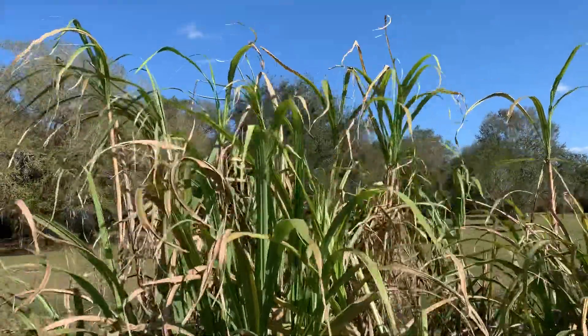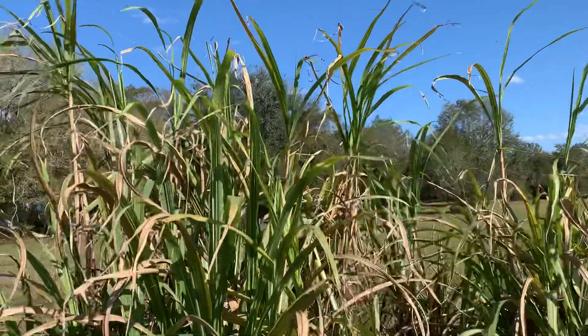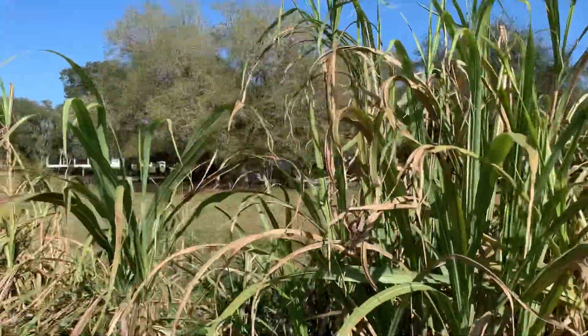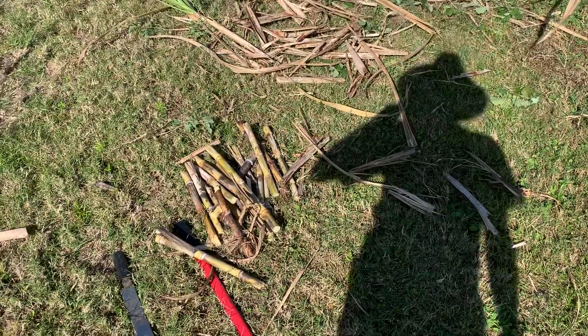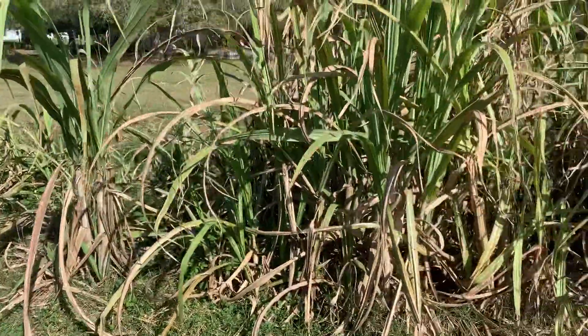Hey fruit lovers, sugar cane is pretty hard to keep up with — this grows like crazy. What I do is I chop them into bits and segments, then plant them in the ground and they grow into new shoots.